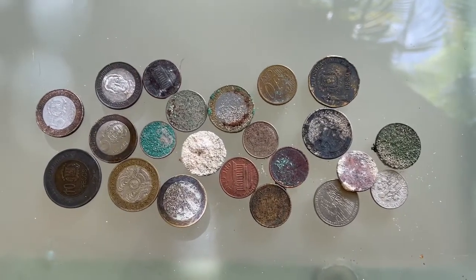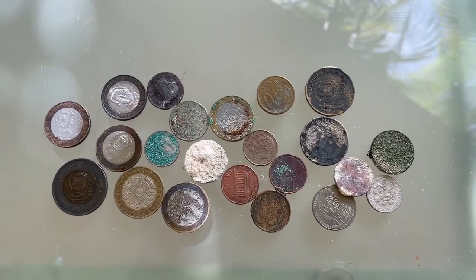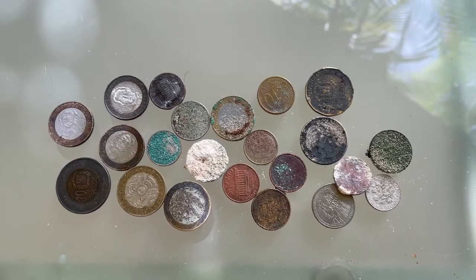Well, this is what I got for today. I spent about three hours out there, mainly working in the water. 22 coins. No jewelry. A little disappointed.